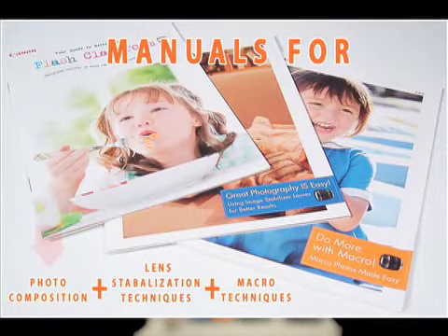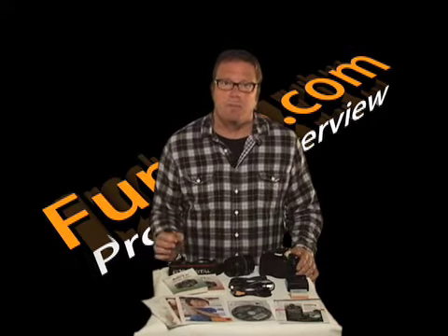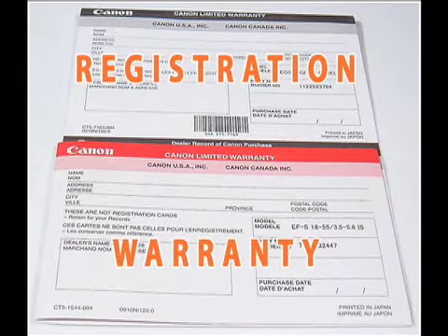Also included are three how-to manuals for photo composition, lens stabilization, and macro technologies — basically close-up. These are easy readers and will definitely help beginners learn how to take great pictures, but also serve as a great reminder for more experienced photographers. And finally, the standard registration and warranty cards.